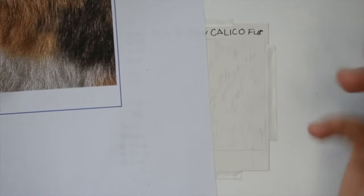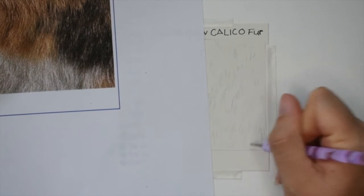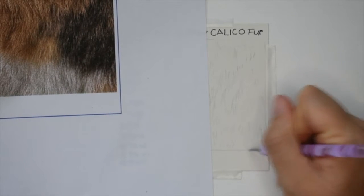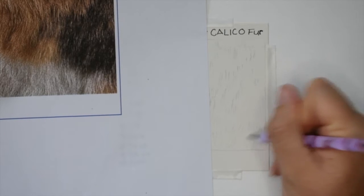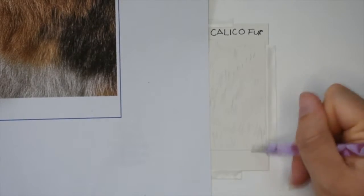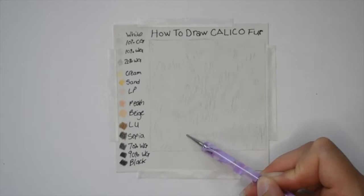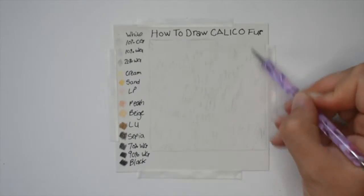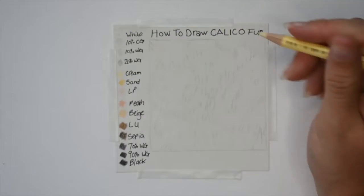Starting off I'm going in with my nail dotting tool and I am just embedding the paper where I can see the reflections. The nail dotting tool is a great tool to use when it comes to making fine lines in any type of fur, but especially cat fur since it's so thin and wispy. It's also great for keeping the paper white while you put colored pencil on top.